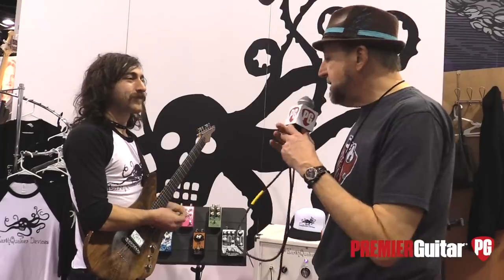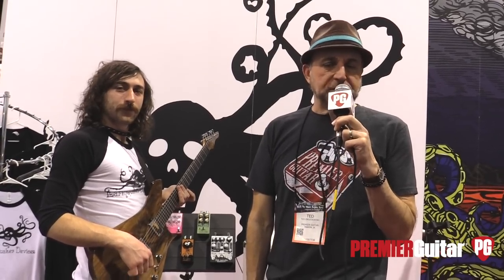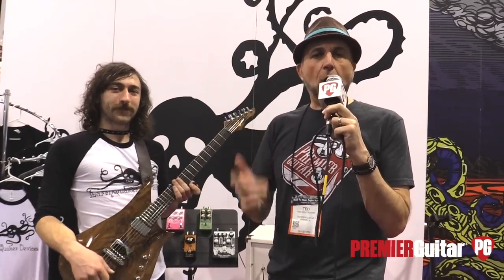Thank you very much, man. We appreciate you visiting with us today. If you'd like to find out more about Earthquaker Devices, go to earthquakerdevices.com. If you want to see more of what's happening at NAMM, go to premierguitar.com because we're going to have a lot more video coming your way, so stay tuned.